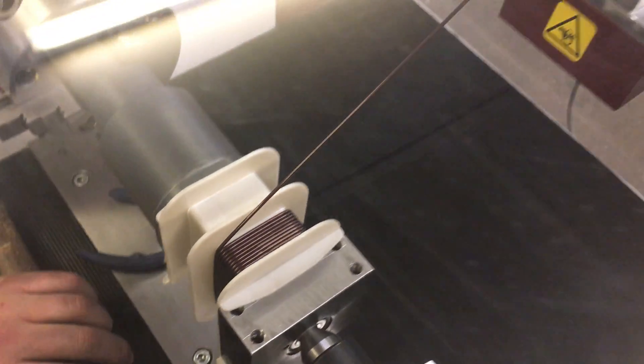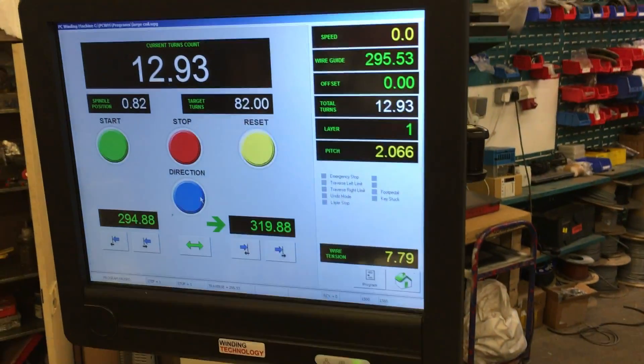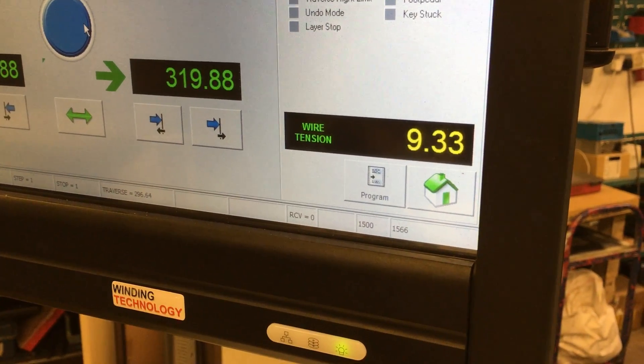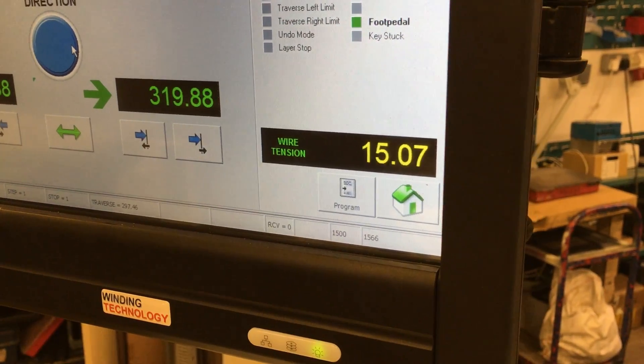We're winding the bobbin with the WT300 machine and the PC control system with tension control. We've got the tension programmed during the winding at 12.5 kilos.